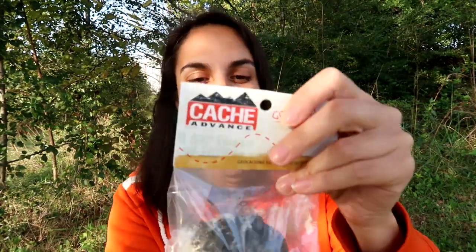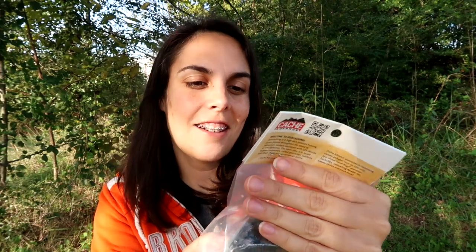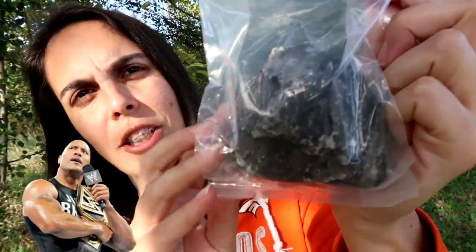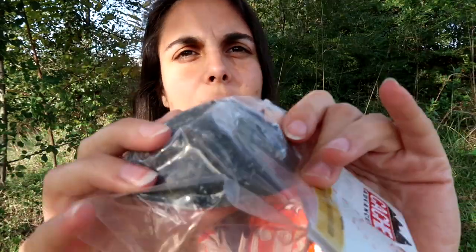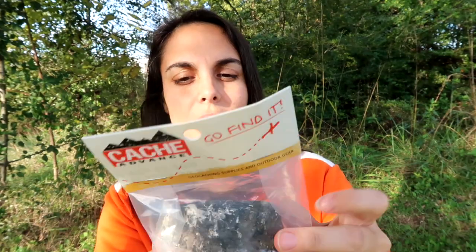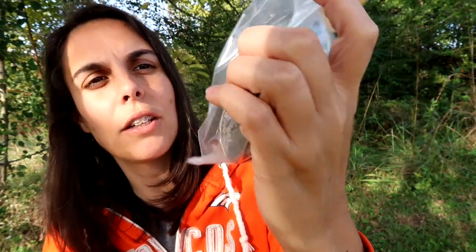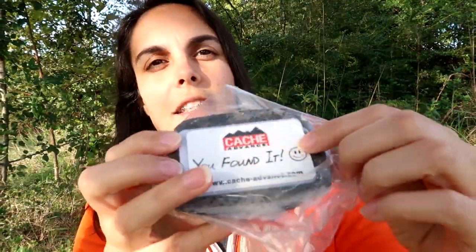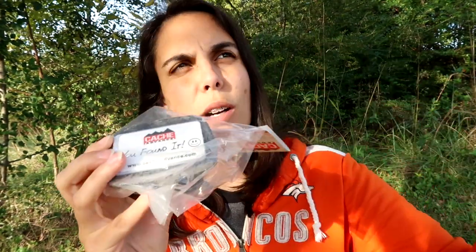Let's see what else we got here. It's kind of big — this is where all the weight is. I think I already have one of these, but it looks like they've upped the look of the rock — and I don't mean Dwayne Johnson. This thing is much bigger and looks more lifelike to me. I don't want to take it out of the plastic, because I'll either use it or give it away. So if you've never found one of these, it's just a fake rock. You flip it over and this thing pops right out, and inside would be the log. Or some have a bison tube inside with the log, which keeps the log dry. So we got ourselves a cache container.